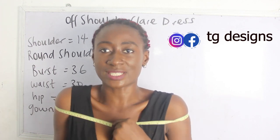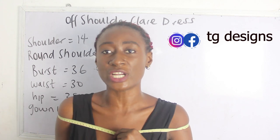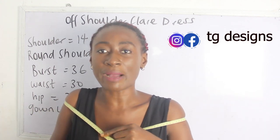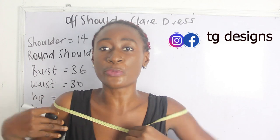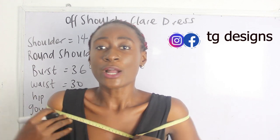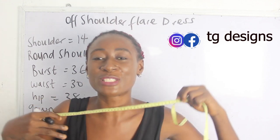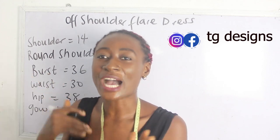If you take your measurement too tight, you'll discover you can't lift your arms up — and you don't want to make a dress where you can't raise your hand. So while placing your tape measure around your shoulder, please ensure it is free enough that you can raise your hand freely. For me, I have 47 inches for my round shoulder.